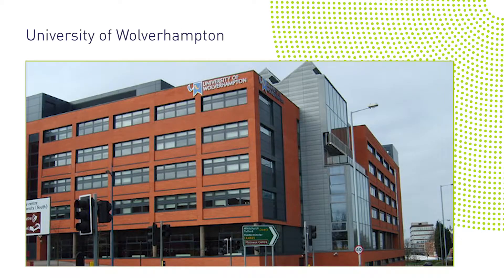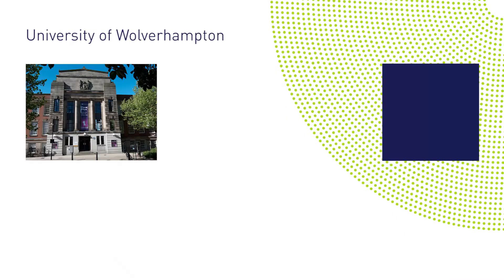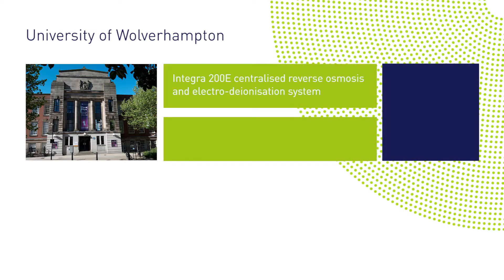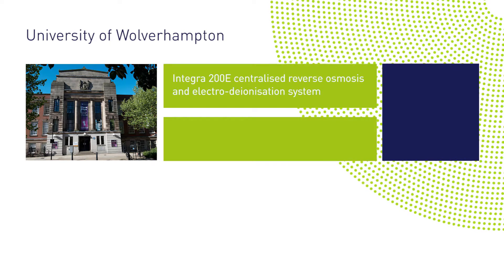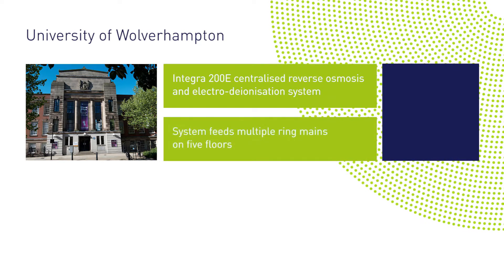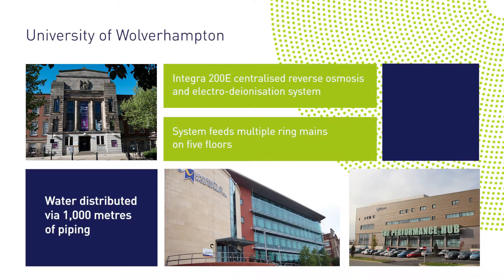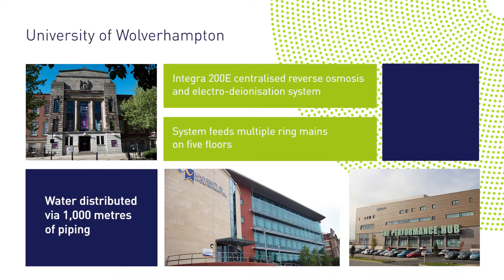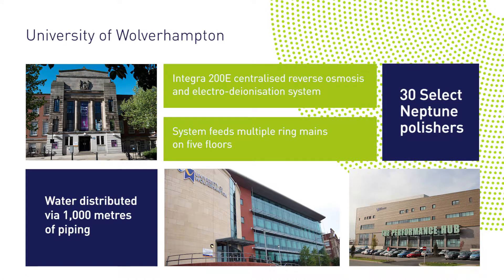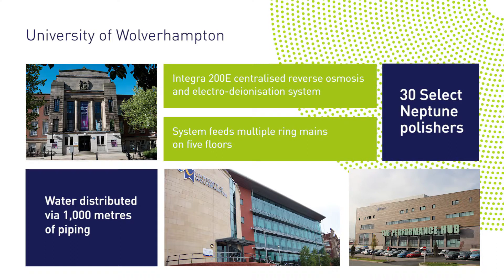At the University of Wolverhampton, we worked alongside contractor Lorne Stewart to install our Integra 200E centralised reverse osmosis and electrodeionisation system in the new molecular biology building. The system feeds multiple ring mains on five floors of the building, with water distributed via over 1,000 metres of piping. For ultra-pure water applications, we also supplied 30 Neptune polishing deionisers.